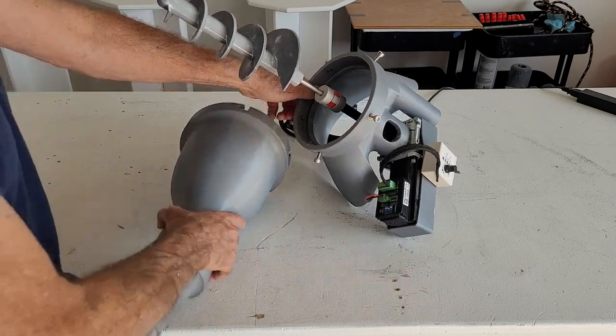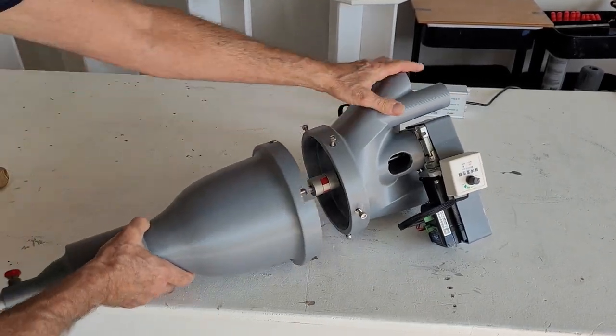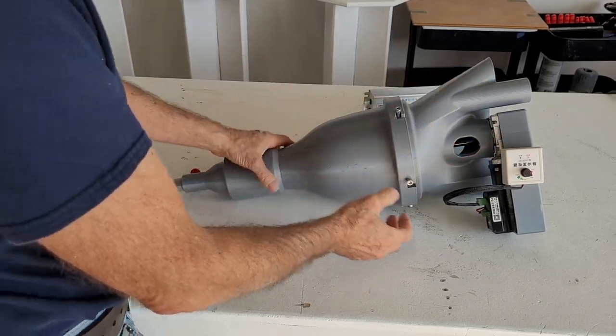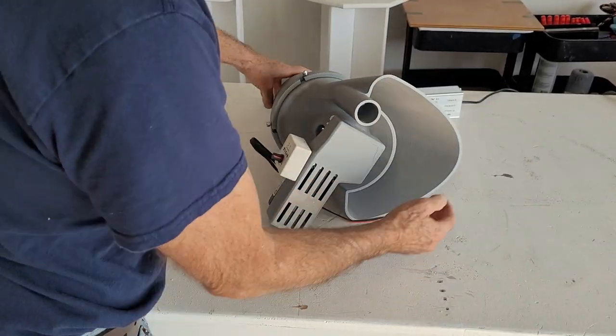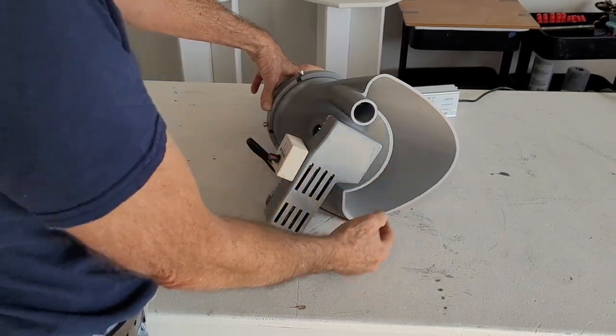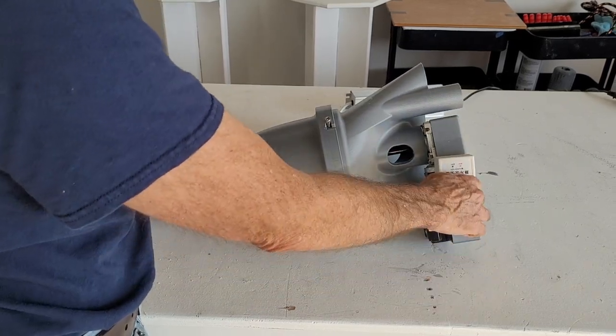We're just going to load this up a little bit, just a handful or so. Put the auger on, put it in the SCARA, and feed the hopper either through the hose here, or for a small batch, directly into here. And control the speed.